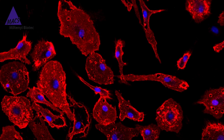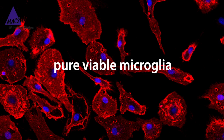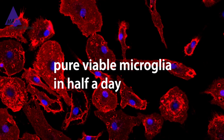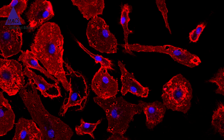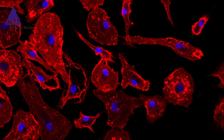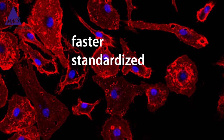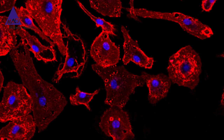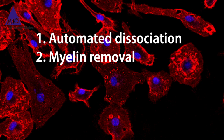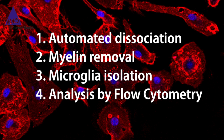Hello. Today I'll show you how to get pure, viable microglia from adult mouse brain in just half a day instead of two weeks. The workflow is also suitable for rat and human tissue. The Miltenyi Biotec protocol is faster, standardized, reproducible, and easy to scale up. Today I'll be covering the four steps you need to get pure, viable microglia from adult mouse brain in half a day. So let's get started.